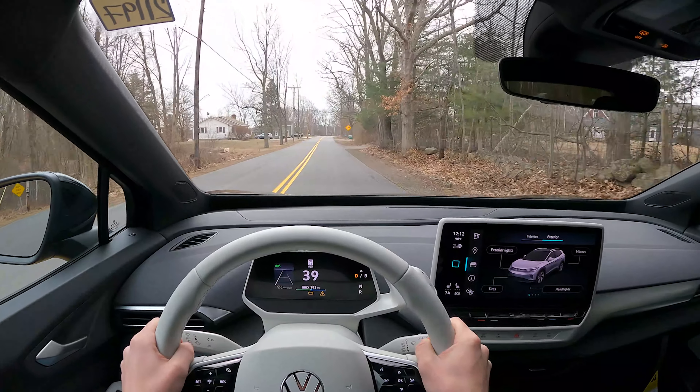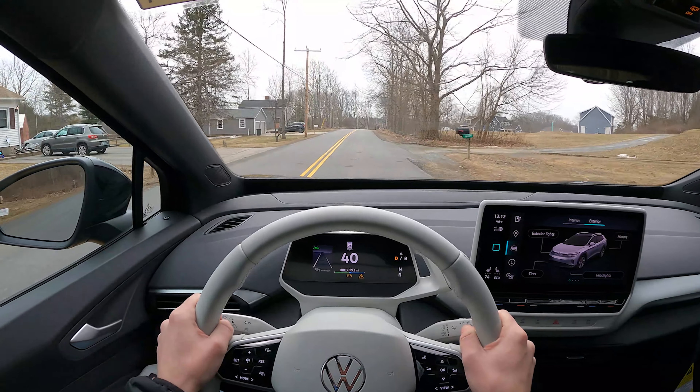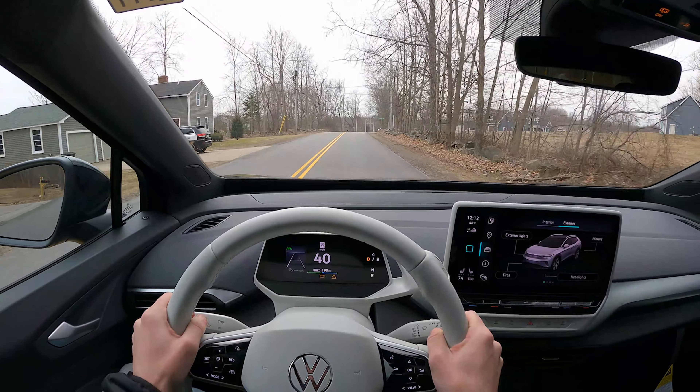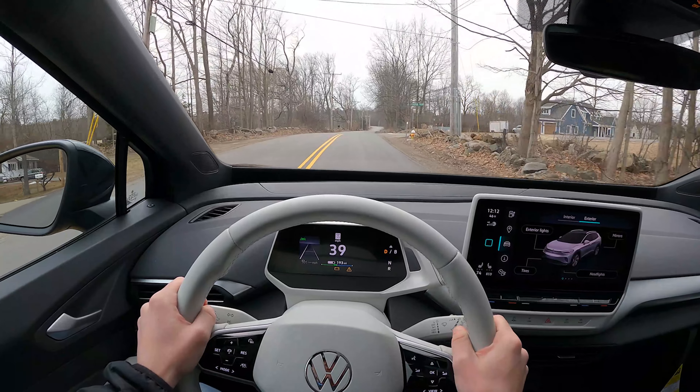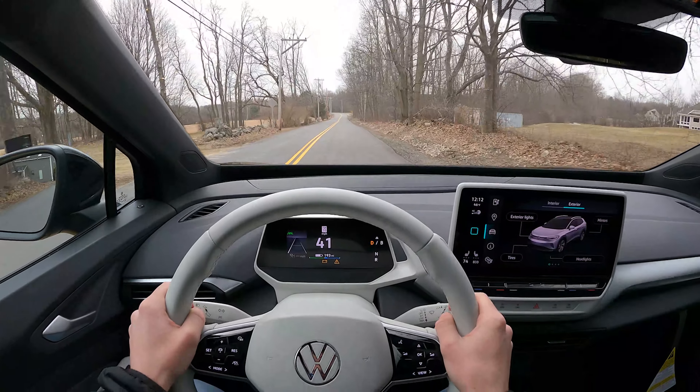I think this is around 200 horsepower, so for a car that definitely weighs a lot thanks to the batteries and the electric motor and all of that — it's a heavy car — it kind of gives the illusion of being faster than it really is, and that's a lot thanks to the electric motors giving you that instant torque.